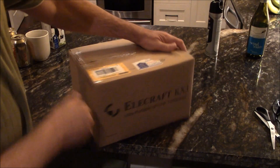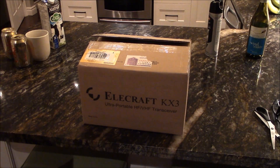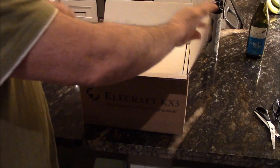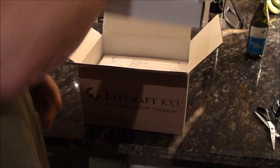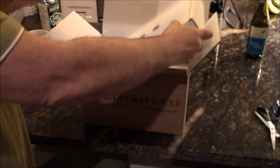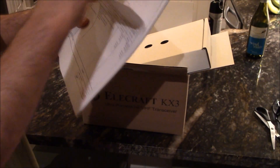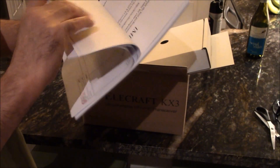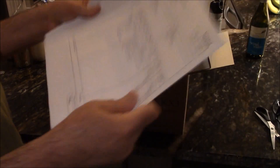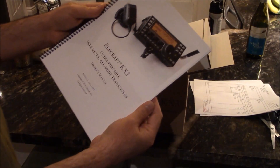A little Elecraft KX3 — let's open her up to see what's in here and show you guys what you get when you order yours. First thing, there's a box followed by paperwork: my invoice, battery charger, real-time clock addendum, and information about the firmware utility. Here's the manual.